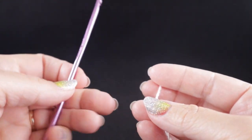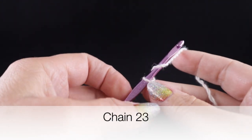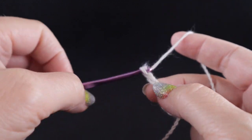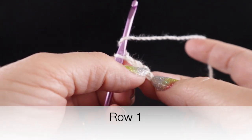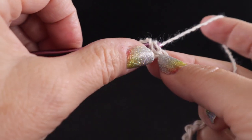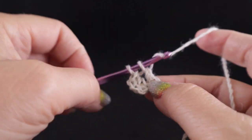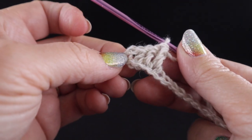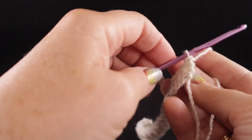To begin, we will start with our slipknot and we are going to chain 23 chains. After completing those chains, we're going to start in the fourth chain from the hook and just crocheting on one side of that chain, we're going to make a double crochet there and a double crochet in each of the remaining chains. You should have a total of 20 double crochets plus the chain three at the beginning.